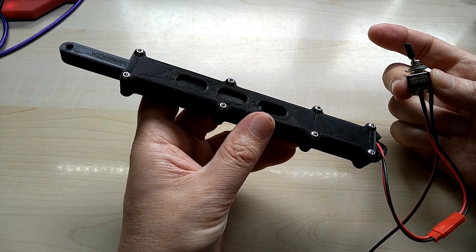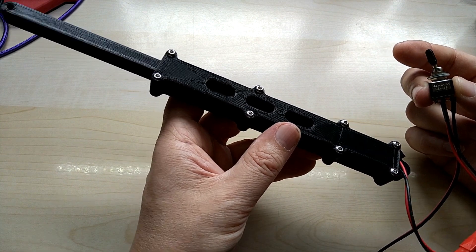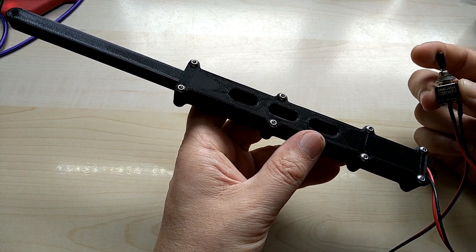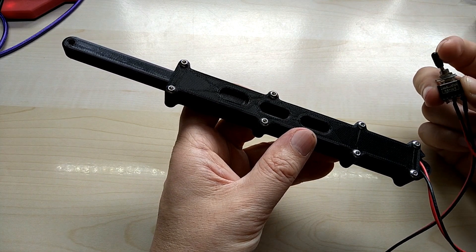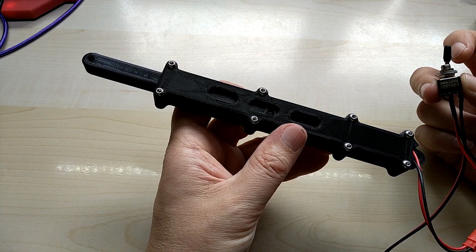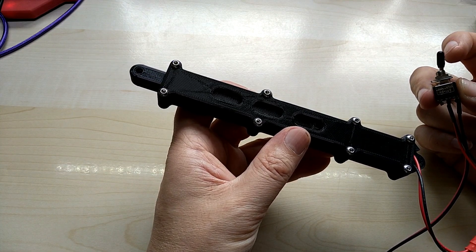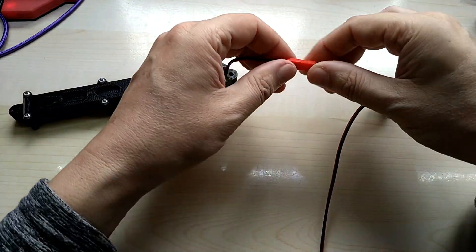Let me show it to you again. Of course you can stop it at the midpoint — I mean, that's a given I guess. Okay, now let me unplug it.